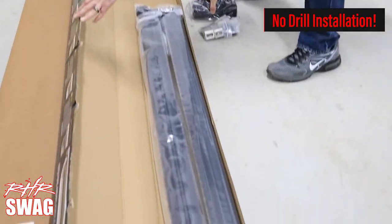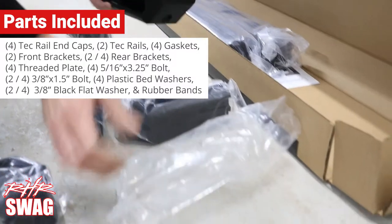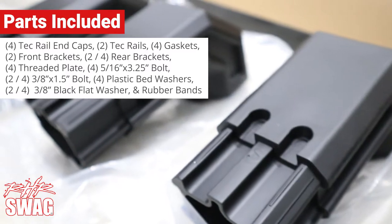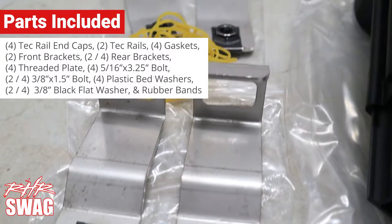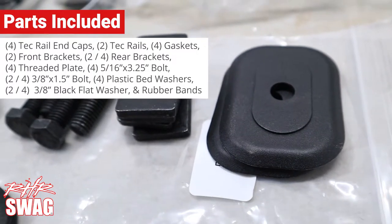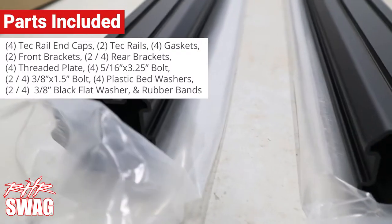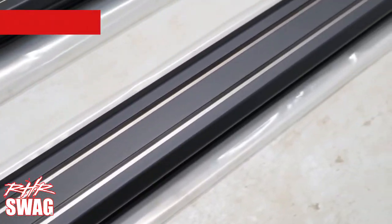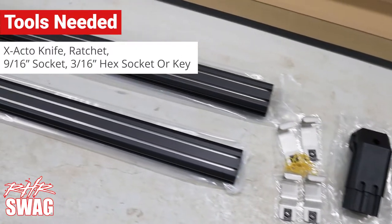First thing we're gonna do is unboxing the product. Included in the box: four tech rails, four end caps, two tech rails themselves, four gaskets, two front brackets, two rear brackets, four threaded plates, four 5/16" x 3.5" bolts, four (or two depending on your model) 3/8" x 1.5" bolts, four plastic washers, four (or two depending on model) 3/8" black flat washers, and some rubber bands. Tools you'll need: an exacto knife, a ratchet, a 9/16" socket, and a 3/16" hex socket or key.